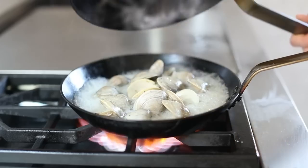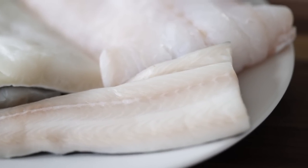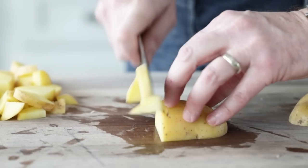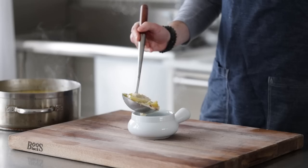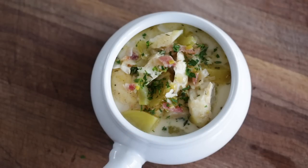Fish chowder goes all the way back to the 18th century. In fact, chowder didn't start off using clams at all. Just like in most classical recipes, it started off with what you had available — whatever they caught in the ocean, coupled with classical cooking techniques. It always makes the most delicious meals, and this fish chowder falls right in line with that.